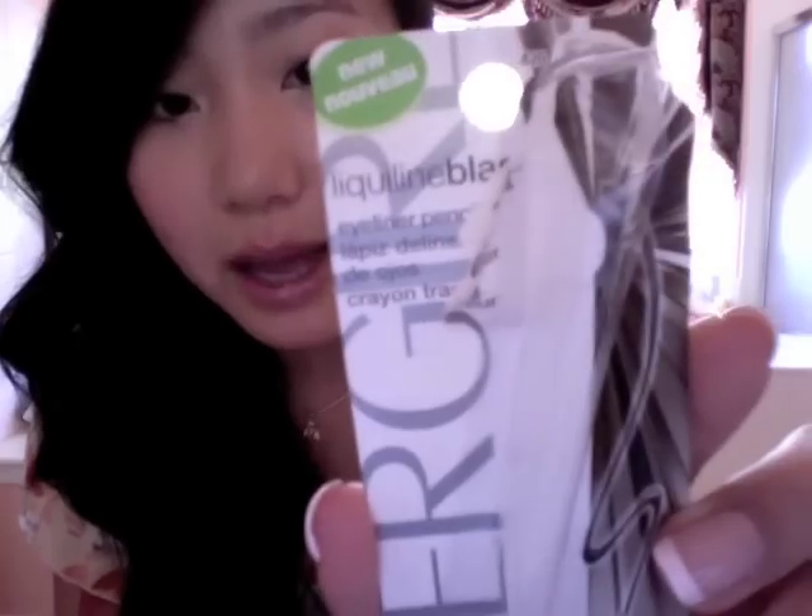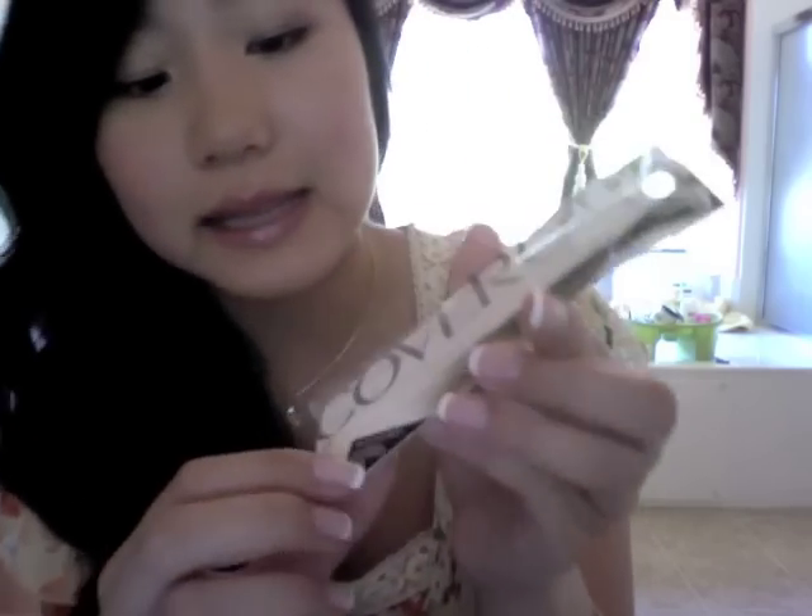I still have the packaging so I'll go ahead and show that to you. This is what the packaging looks like — it says Liquiline Blast, it's a new product from CoverGirl, number 420 Brown Blaze. On the back it says: 'Effortlessly create striking eyeliner looks at lasting liquid-like intensity. Our high pigment formula and smudger work together to give you intense looking eyes that will get you noticed.' And on the front it says liquid-like intensity, which is why it's called Liquiline Blast.